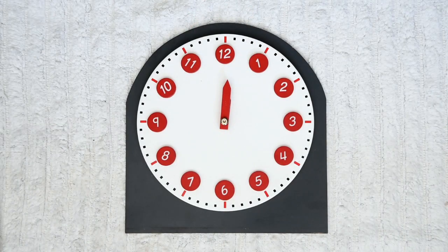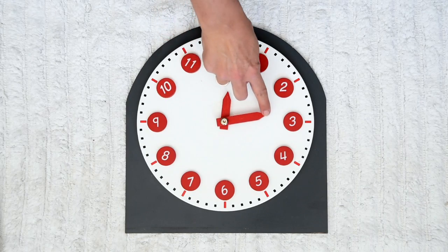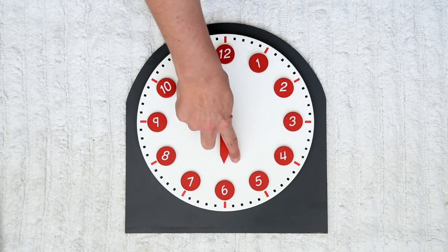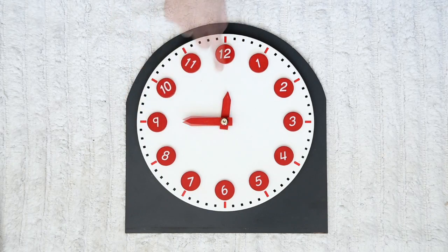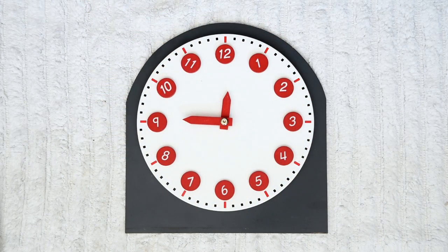We've been learning to tell the time. We've learned o'clock, we've learned quarter past, we've learned half past, and we've learned a quarter to. Have you noticed these little dots? We're going to count them today and see how many minutes there are in one hour.